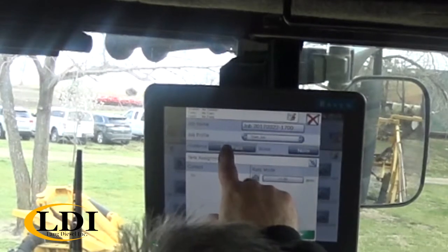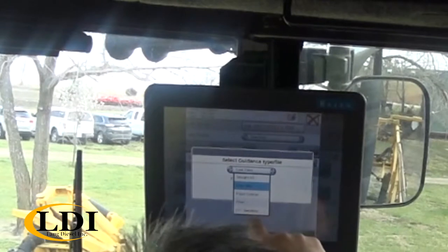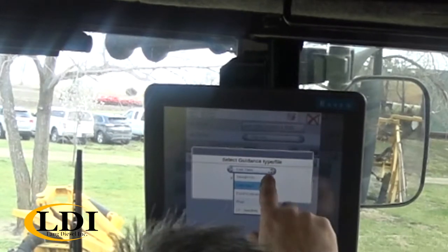You set your guidance — you can set your guidance from a choice of last pass, contour, pivot, or swathing. We'll use last pass.